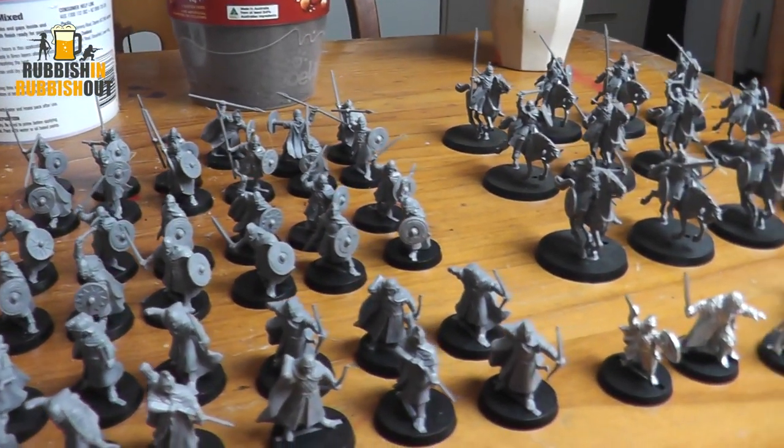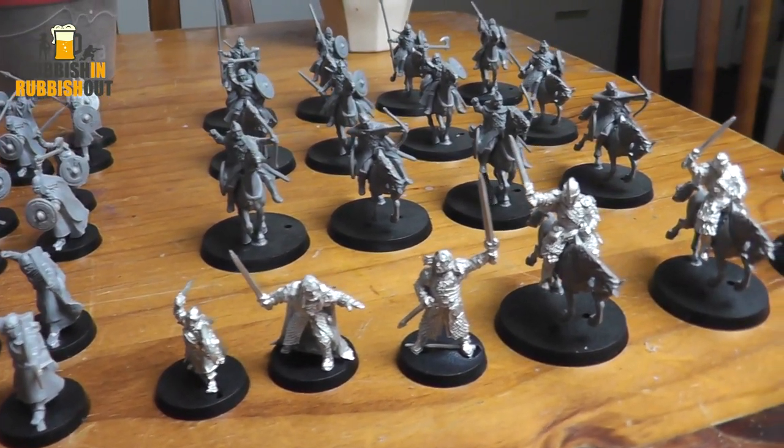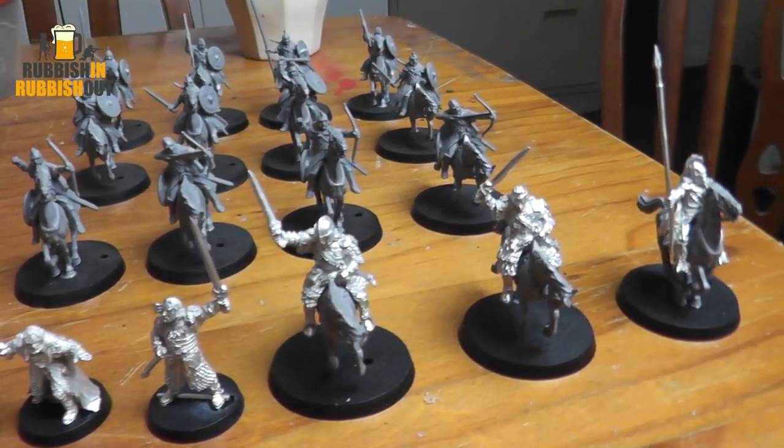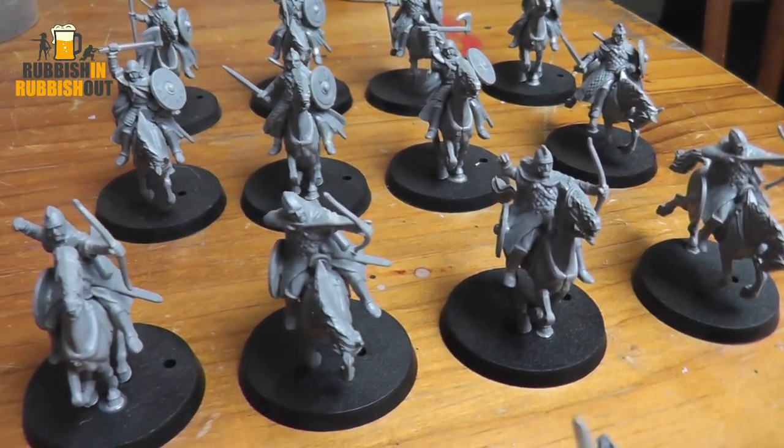I'm pretty sure I can get it done. We are allowed to assemble, base, and prime the miniatures before we start the challenge. So I've finished off all the assembly, cleaned up as many mold lines as I could be bothered cleaning up, and I've glued the riders onto the horses. I didn't want to have to fiddle around painting separate riders and horses. Whatever you can't see doesn't need to be painted.